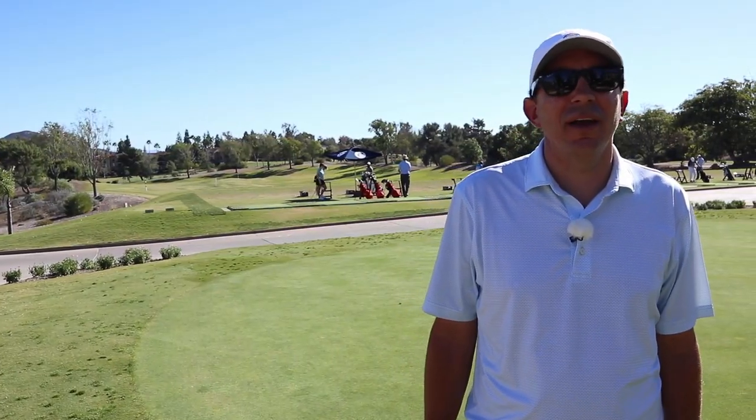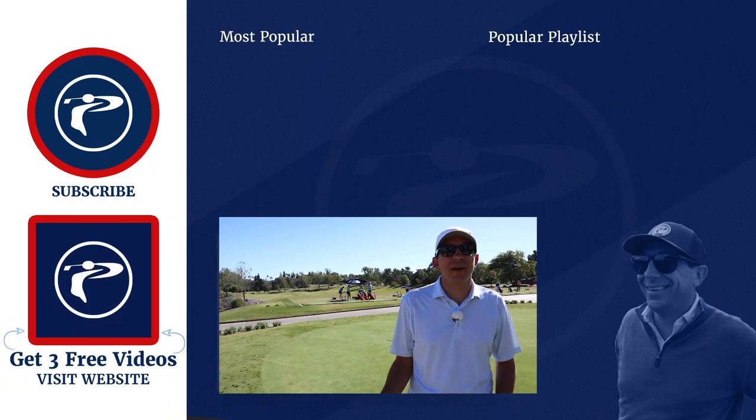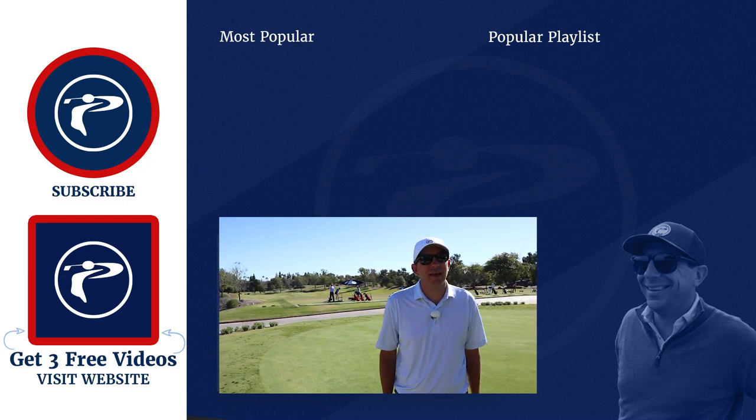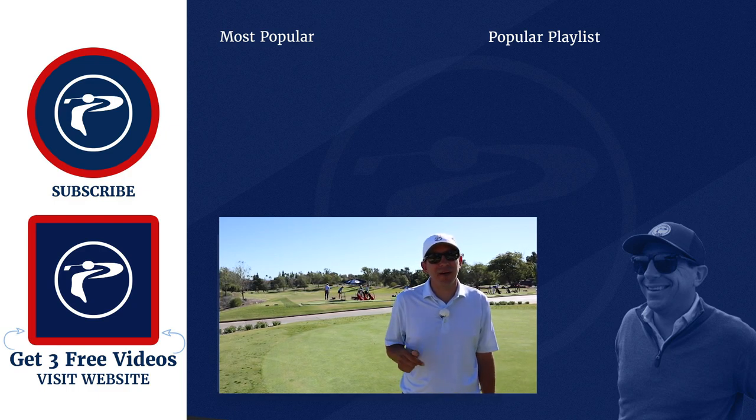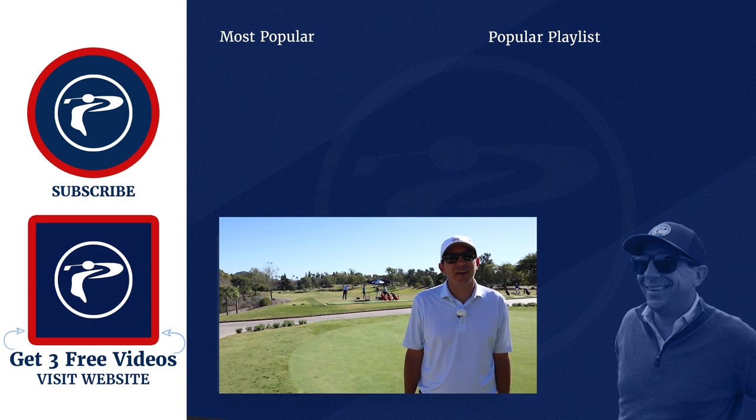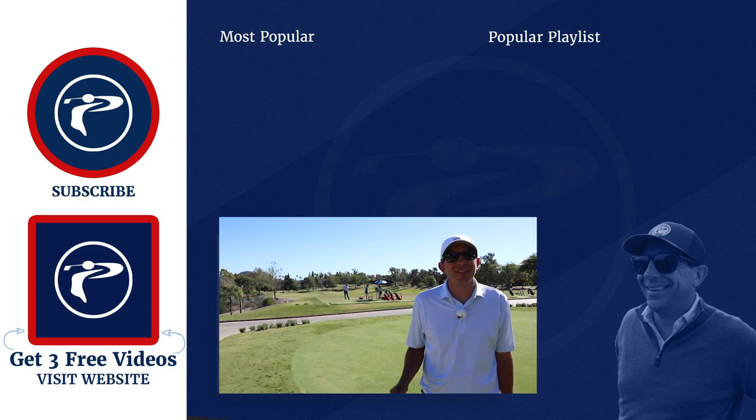Thanks for watching the video with Brian. We hope you enjoyed learning a little bit more about how the right arm works in the golf swing and some fantastic putting drills that can help you improve today. Please click the link in the description box to get three more videos that are going to help you play your best golf. Thanks for watching. As always, leave any questions or comments down below.